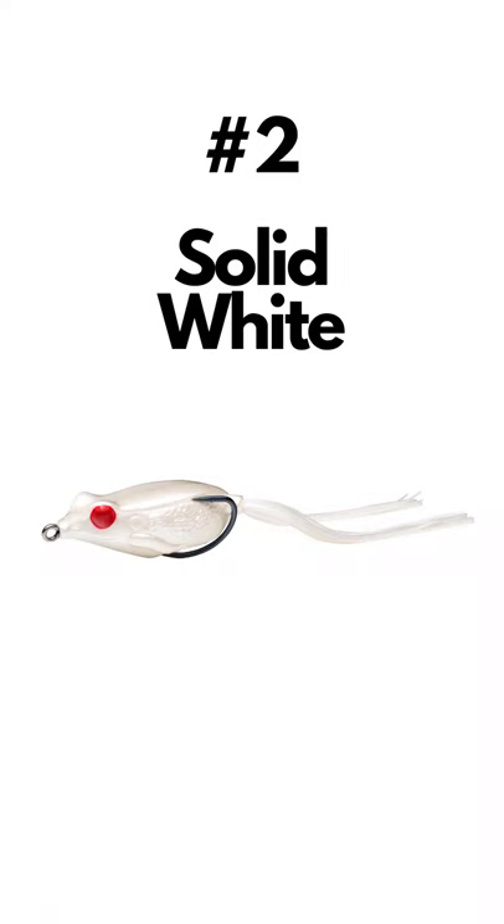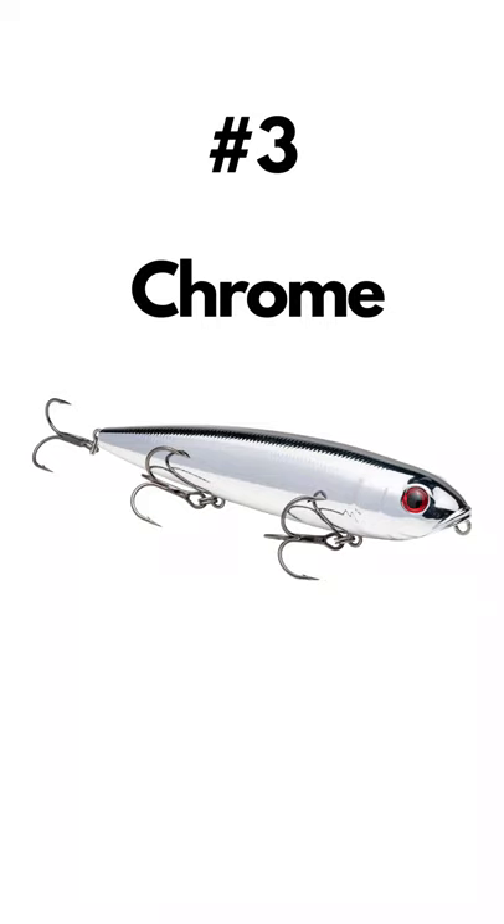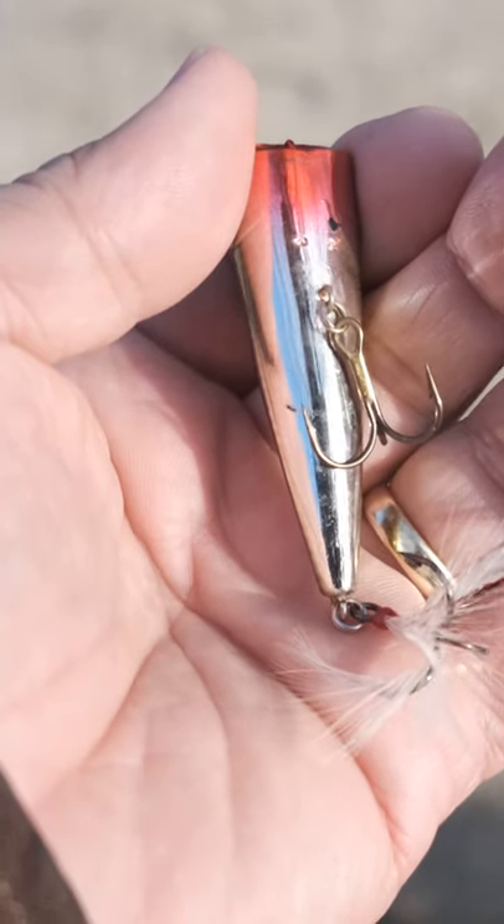Number two: solid white. Not much explanation needed here — many baitfish species have white bellies. Number three: if you have sun and water with some clarity, this is a dynamite option. It flashes just like the scales on a baitfish.